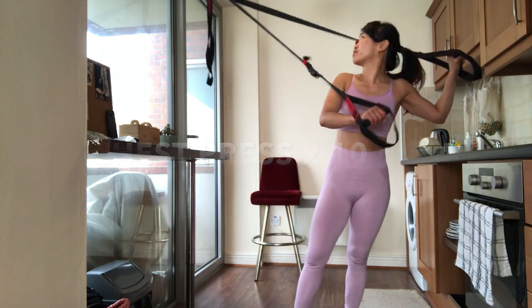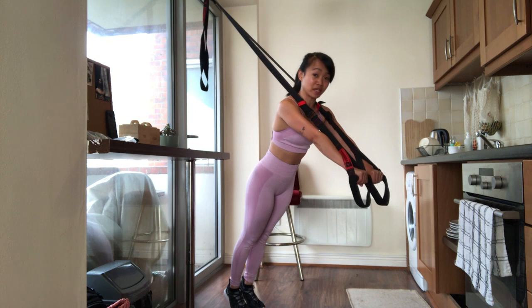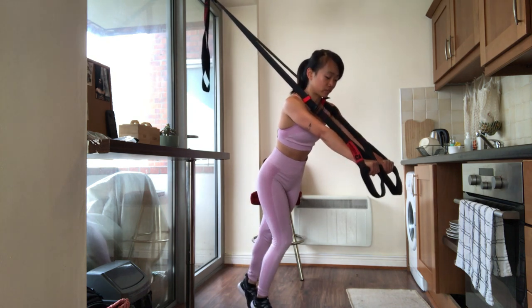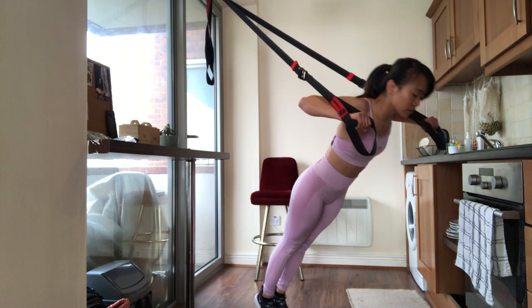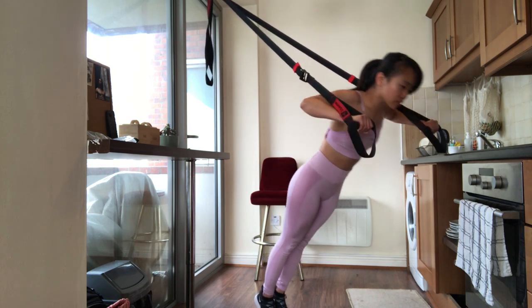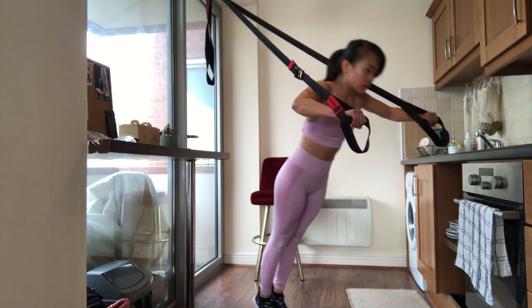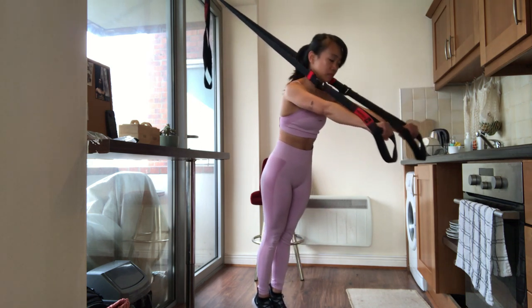You have to be sure that it's properly locked on your door. If you're just a beginner, you have to lessen your inclination. Chest press builds upper body strength and stability. The chest muscles are the primary movers involved, but assisting the exercise are your shoulders, triceps and core.